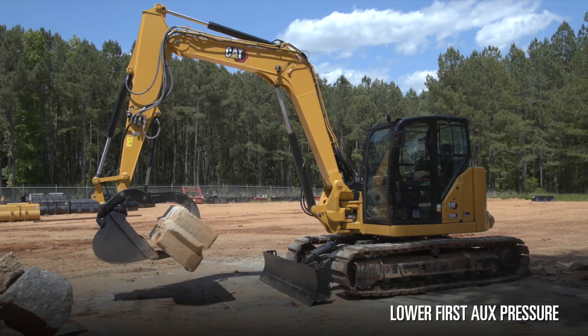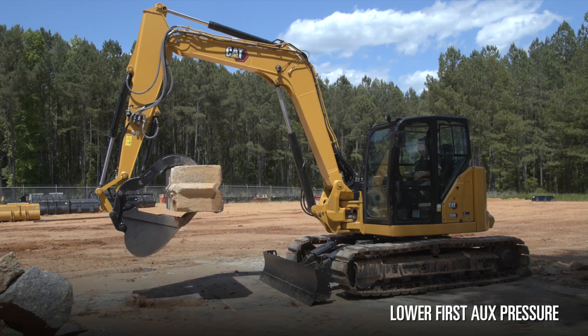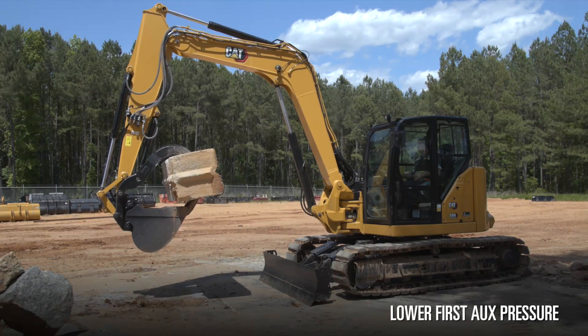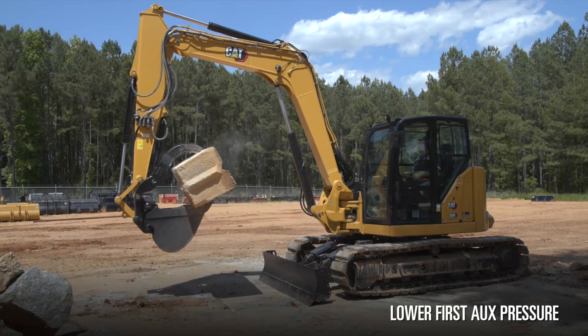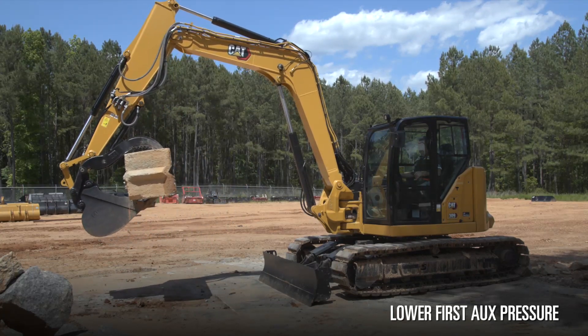But my grip power is not going to be as much. The bucket will overpower the thumb more easily and put it into a cradle position, but I need to remember that my holding power is not the same when using it in a cradled position.